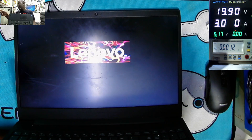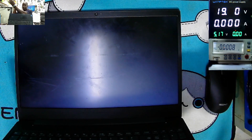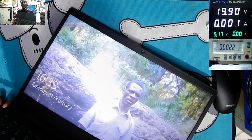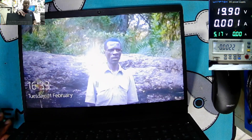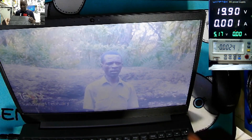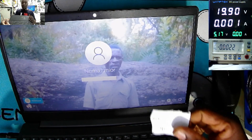Here we have the power supply — 3.6 amps, 19.9 volts. I want to plug in the power supply. You can see the laptop is on. We have orange charging lights. But check the current — it's taking like 10 milliamps. The laptop is still on because the battery still has some power. That's the power supply.